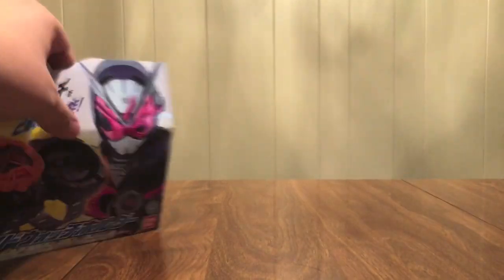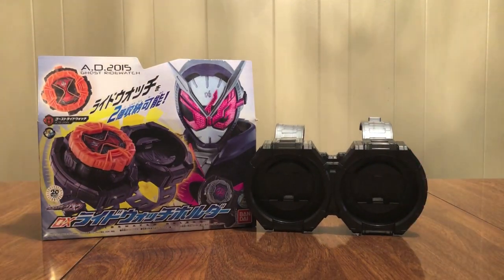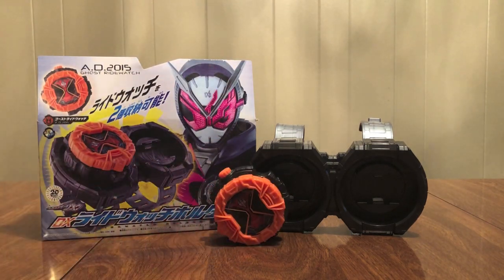So that's it for this — the Ride Watch Holder. It's a simple device, but certainly worth getting. It comes with the Ghost Watch, so if you want a DX Ghost Watch, you're gonna wanna get this.